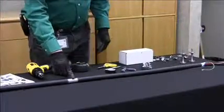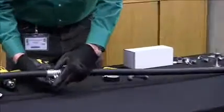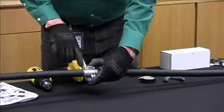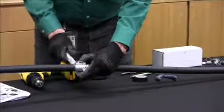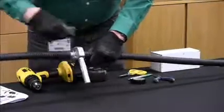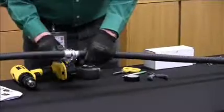Next, we'll cut through the armor using the armor cutting tool. Place it in the center of the cut — the wheels on the armor cutting tool will fit into the corrugations on the cable. Gradually tighten it and turn, continuing to gradually tighten a little more as you turn.